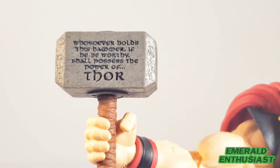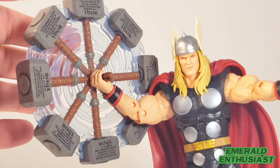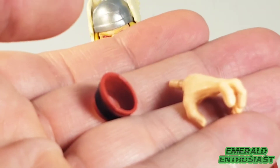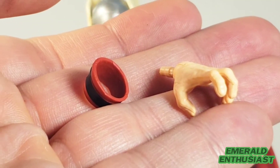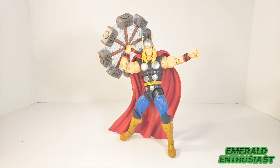If you are a serious collector you simply have to appreciate this level of detail on an accessory. Even though we've seen similar spinning hammer accessories before, I am still impressed by the ingenuity. Here is a close-up of the alternate hand, and yes — the wrist bands are removable.